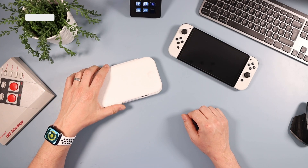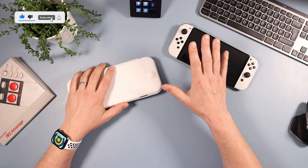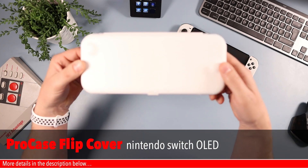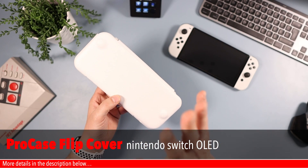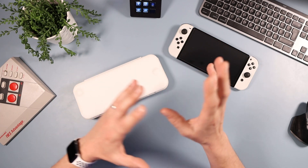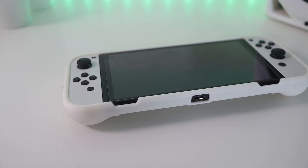Welcome to the tech desk. In today's video we're looking at a case for the Nintendo Switch OLED — the ProCase Nintendo Switch OLED flip cover. It seems like forever since I've done a case for this, so I'm really excited. I looked at the original one for the original Switch last year. There were some things I liked and some things I didn't, and unfortunately it's the same with this one.